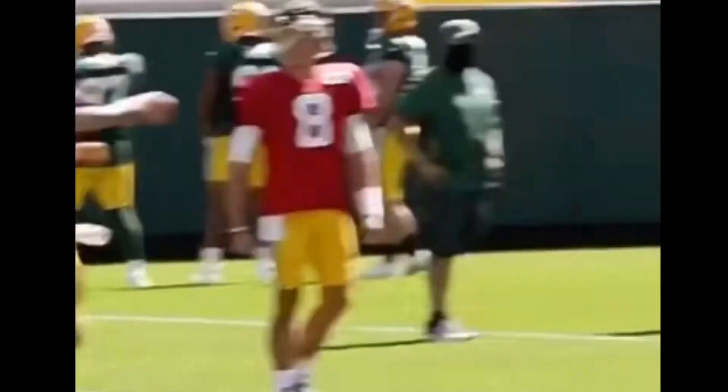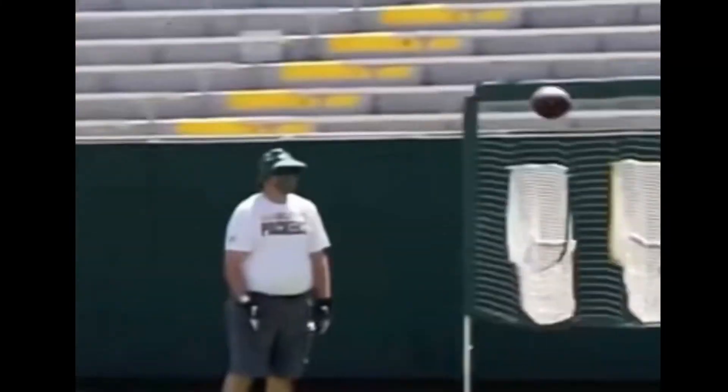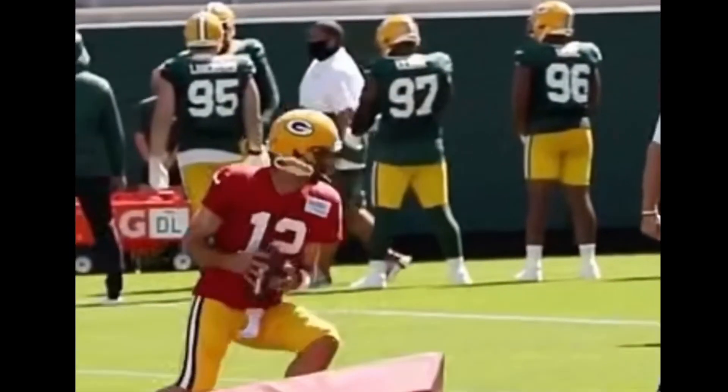Today we're going to be breaking down Aaron Rodgers' throwing mechanics. We're going to be talking about why his release is so quick, why he's able to be such an accurate passer, and why he has a lot of velocity on the ball.